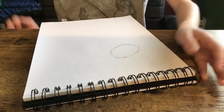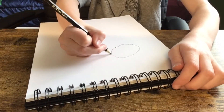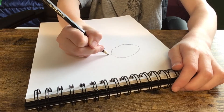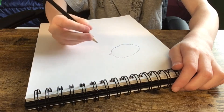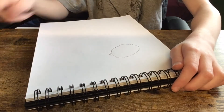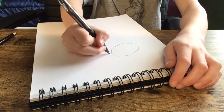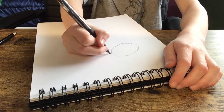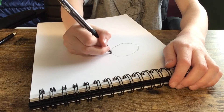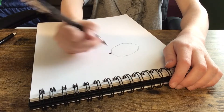Now what we're gonna do is add a little beak right there. If you want, you can add a little tiny hole. Now you're gonna want to grab a pen or a black marker — just something that is black — and color that in right there.